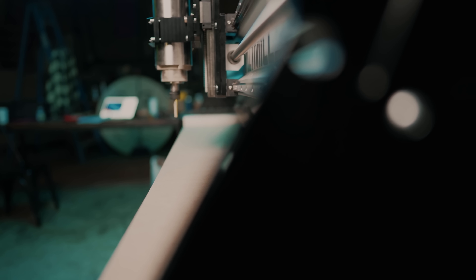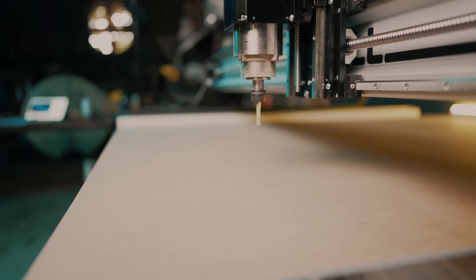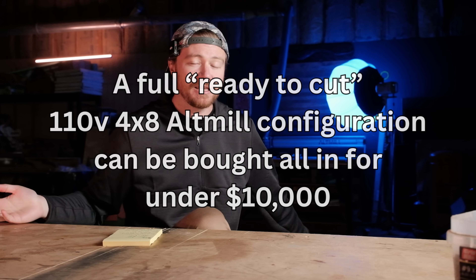You can run this entire machine off 110-volt single-phase power, meaning you don't need 220V or three-phase power. The trade-off is you're limited to a 110V 80mm spindle, though you could use a Makita router with a 3D-printed reducer to accept 65mm spindles. Some people don't want to spend an extra $1,000–$3,000 on spindles and just want a $100 trim router with 4x8 capacity. If you pushed it, you could set this up in your garage running everything off normal household plugs.